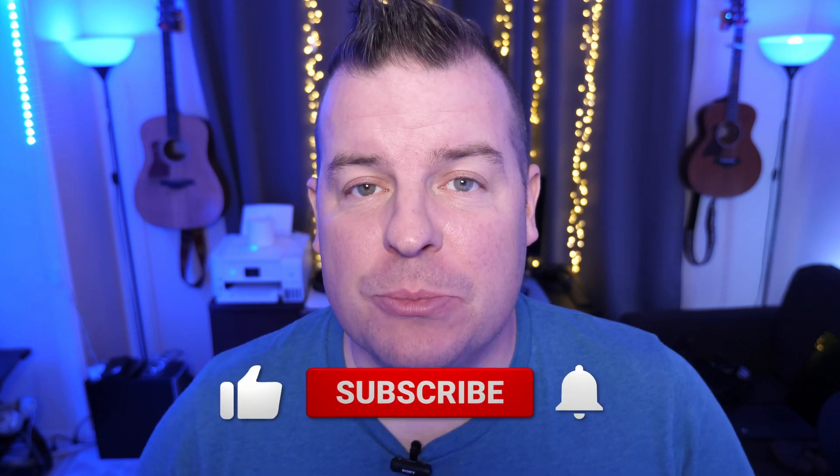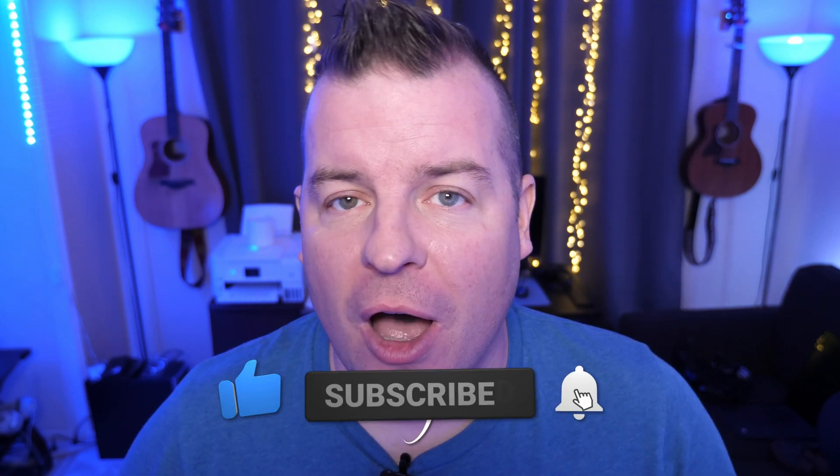What is going on guys, welcome to Greggles TV Daily, your source for daily tech news. Make sure you subscribe so you know what's going on in the world of tech. How is everyone doing? I hope you have a fantastic day.